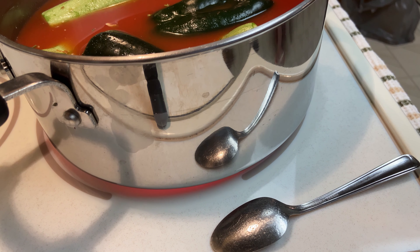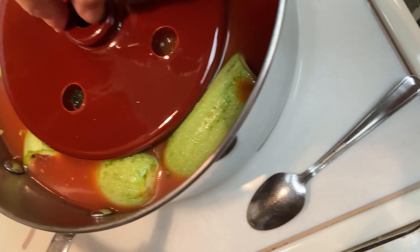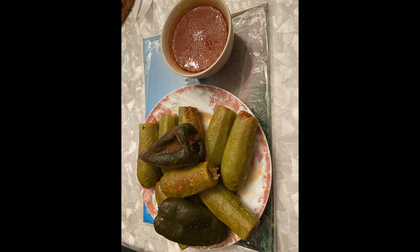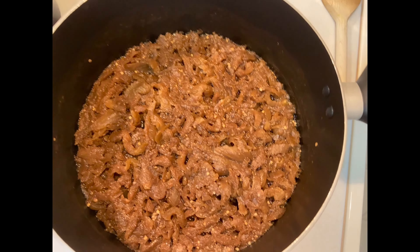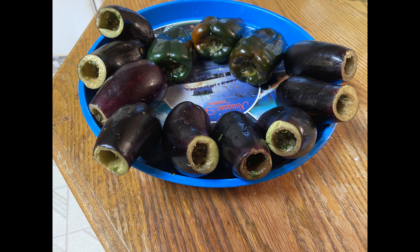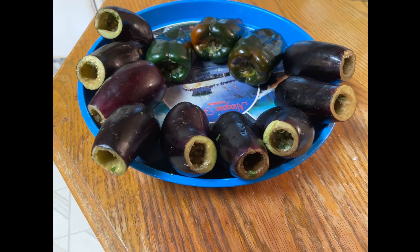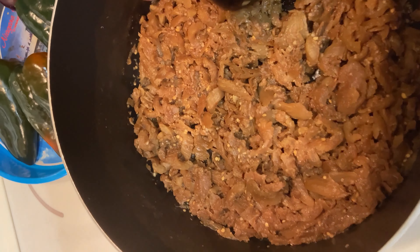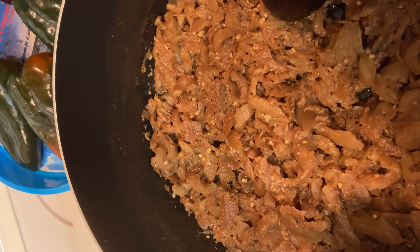I put the zucchini down and cover them with a heavy stone. This stone is used for all kinds of stuffing to keep the zucchini under the water. That's how it looks when it's done, and we usually drink the water that comes out from the sauce.